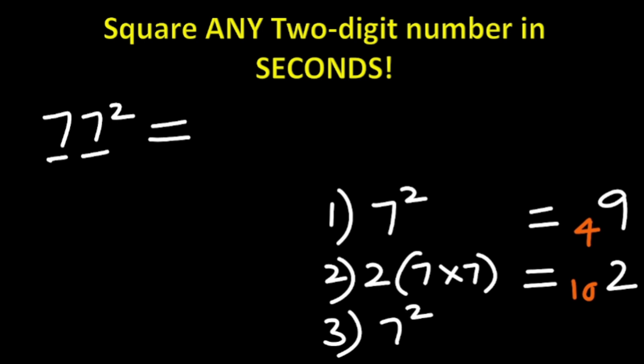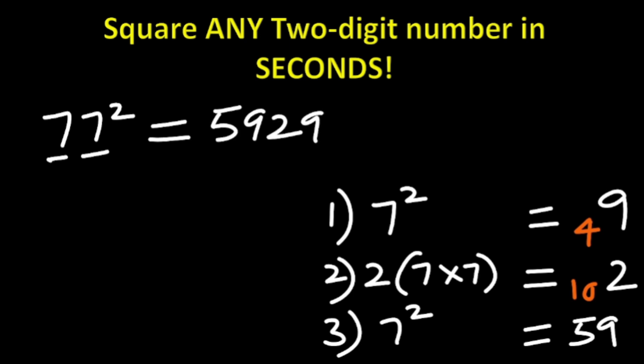Step three: look at the last digit, which is 7. Do 7 squared — 7 squared is 49. 49 added to the carried 10 gives 59. What is the answer? That's going to be 5929. So 77 squared is 5929.